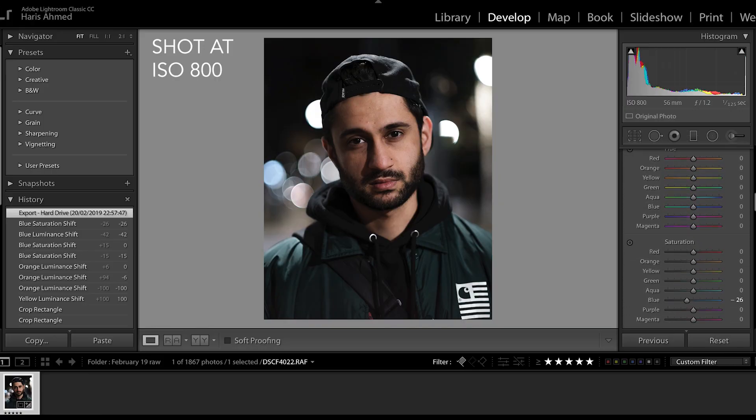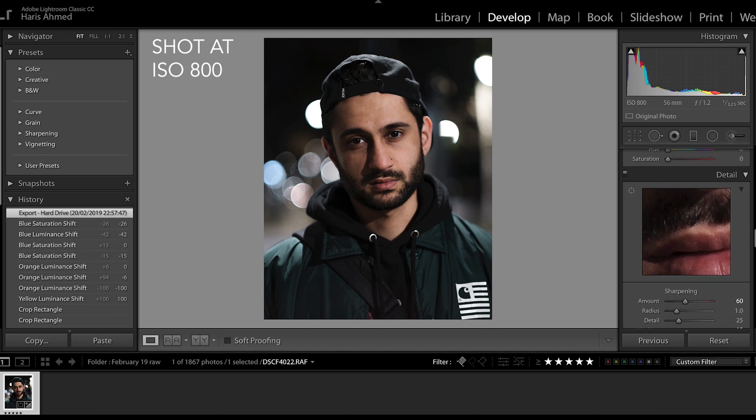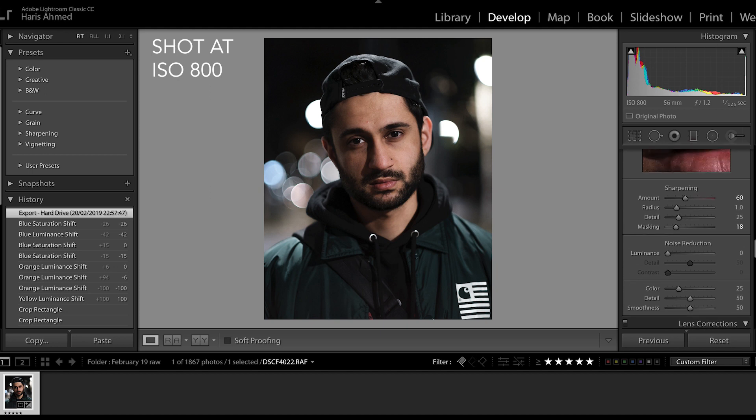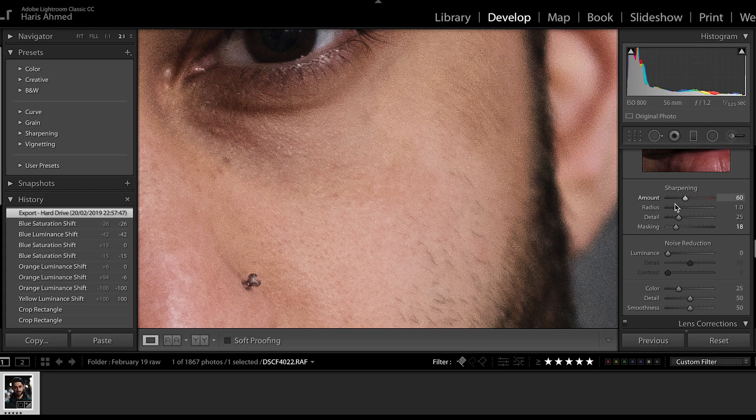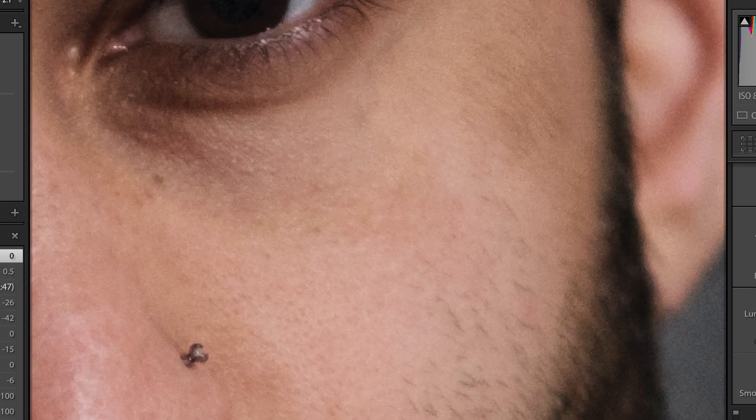Open up Lightroom — that's step one. Step two, go to your photo. My sharpening and everything is done the way I want it. I'm not going to add much luminance, but you can see there are some worms. We need to get rid of them — just go to radius and detail. Done, finished.